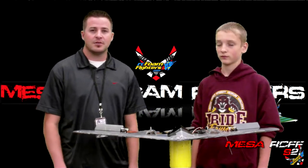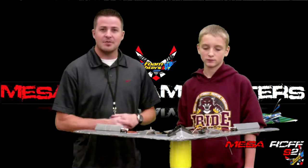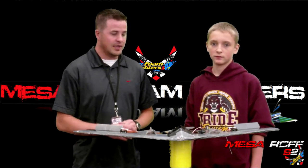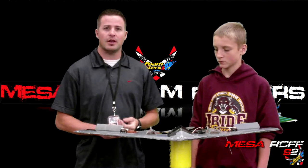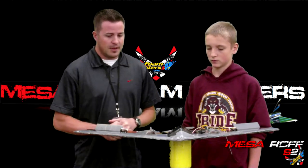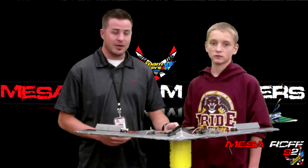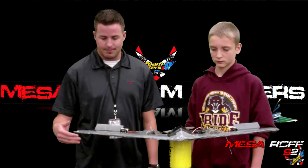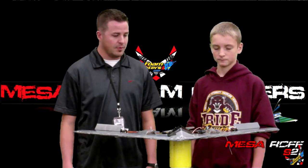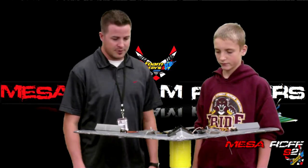Hey guys, this is Mr. Marshall with Mesa RC Full Flyers. I've got Cody here and I'm finally making some progress on Ken's design that he did about a year and a half ago. I think he's been working on it ever since then. Cody was really interested in working on the project. Ken wanted his plans done in CAD, and Cody volunteered to take over the pieces and get the plan put together and hopefully get this thing in CAD by Christmas time.